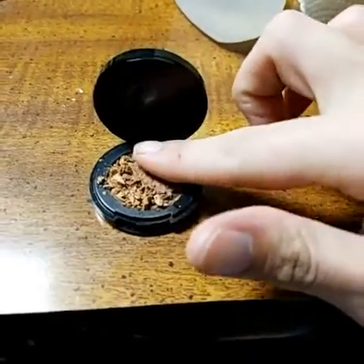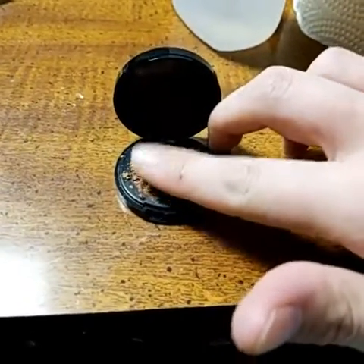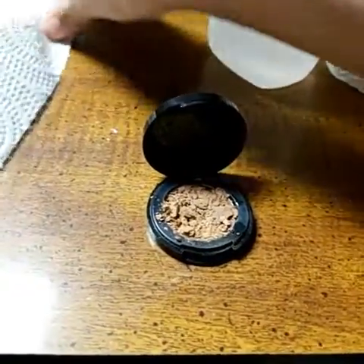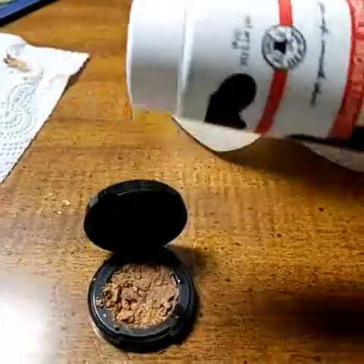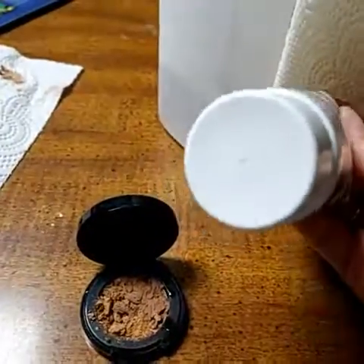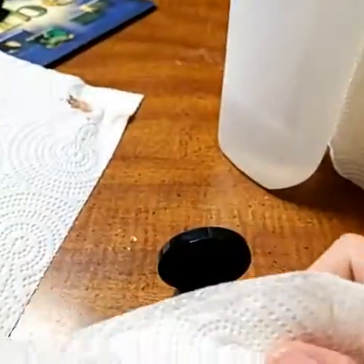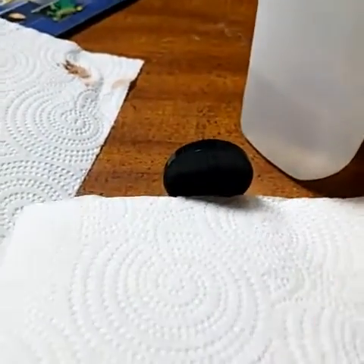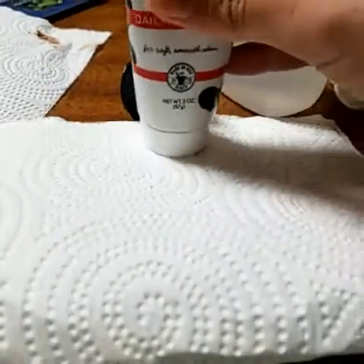I'm just going to use my finger to kind of smush it back in place. Then you're going to need something smooth-ended — I'm going to use one of my lotions. Take a paper towel, fold it in half, and set it right on top, then just take it and smush it down.